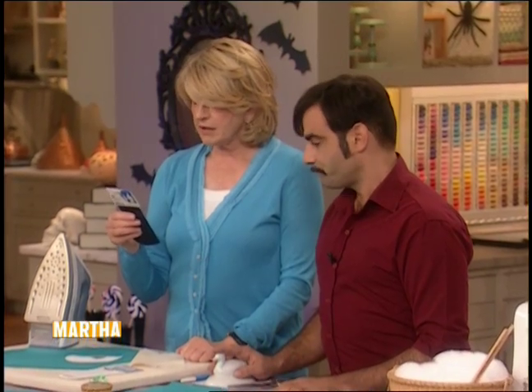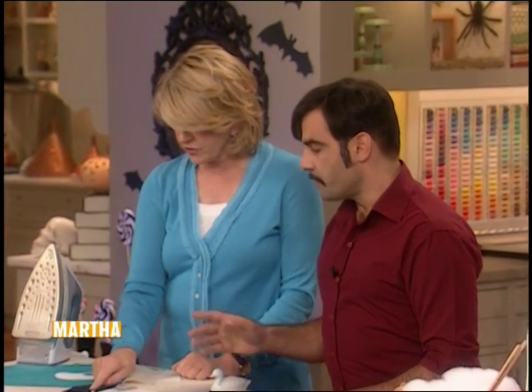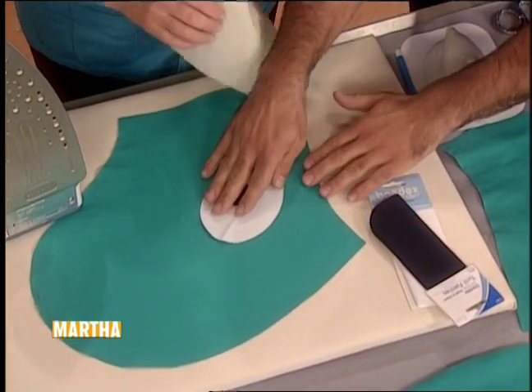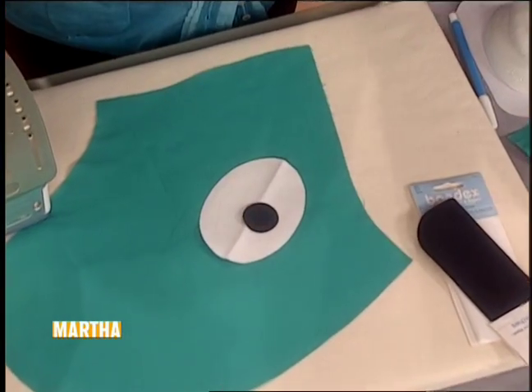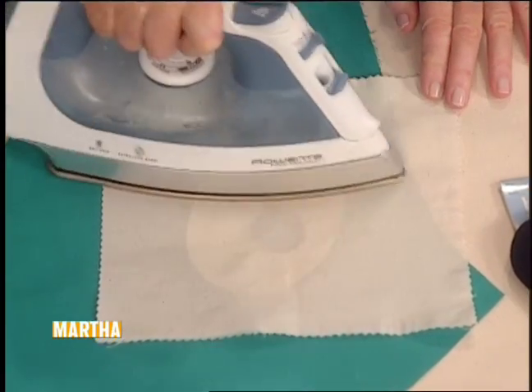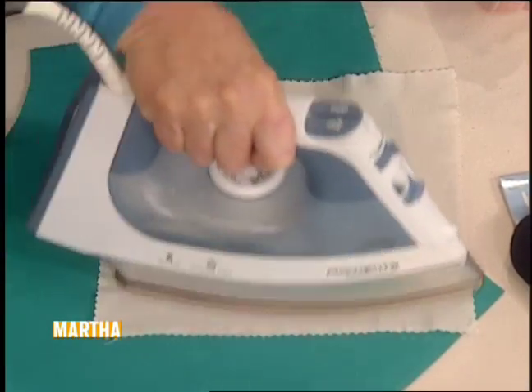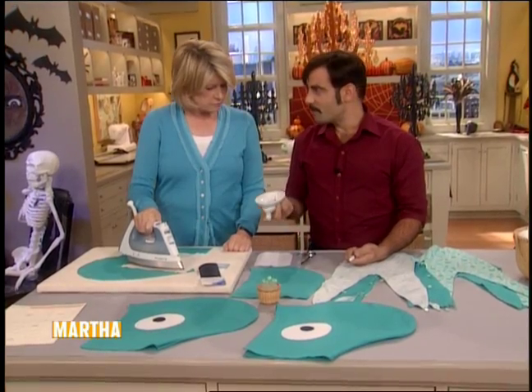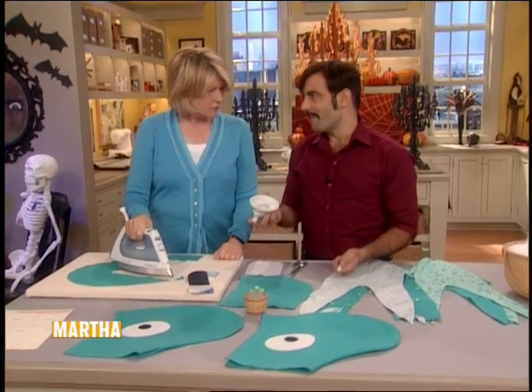These iron-on patches work great for doing little decals — you can cut them into any shape. Bondex mend and repair twill patches, they're just a few dollars. With the pressing cloth, this is pretty much in place. I kind of like the eyes looking up — a little weird, right? Just set that on. How long does it take with a hot iron? About 30 seconds.